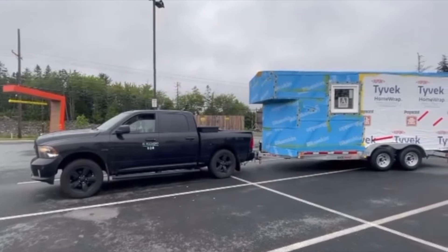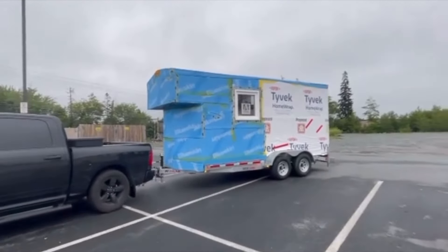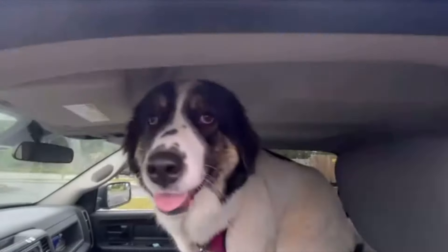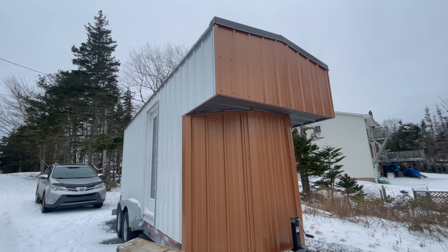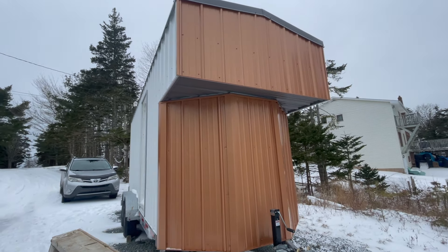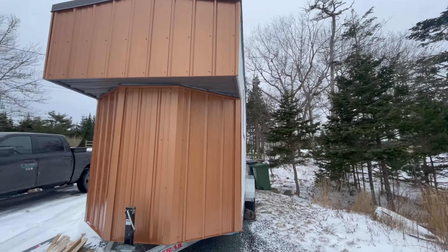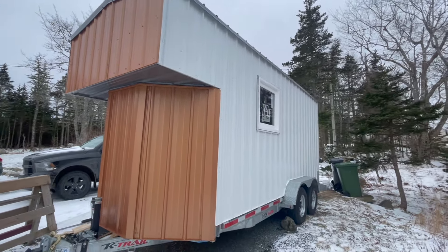And just like that, phase one of building the frame is complete. A buddy of mine is installing the metal roofing and siding I got from Scotia Metal, so I'm going to haul it over to his place and bring it back when it's pretty. I originally wanted black-on-black siding but the more I read up on it the more I figured it would act as a heat trap in the summertime, so I went with white and copper accents and I plan to paint a really cool mural on the side. I've learned the big lesson of backing up my phone and laptop so I won't lose any footage going forward.